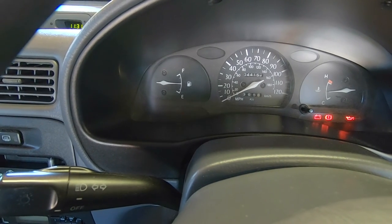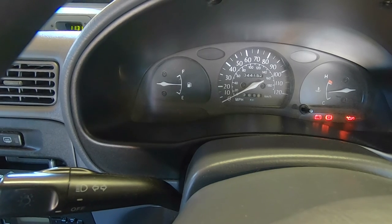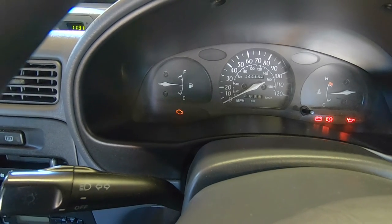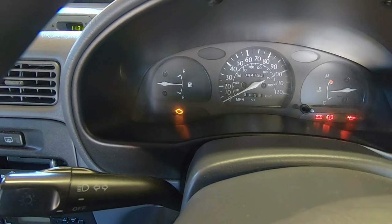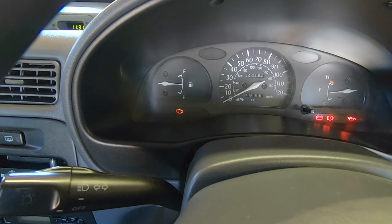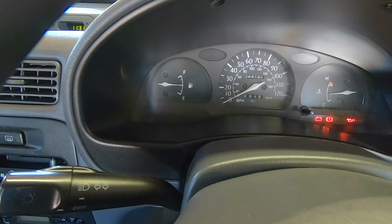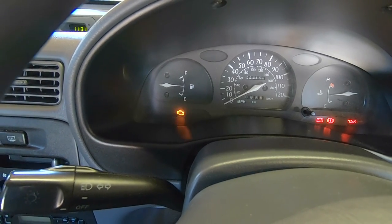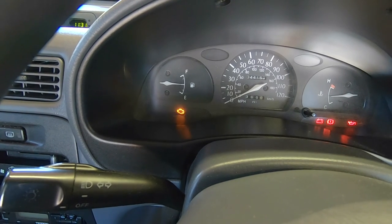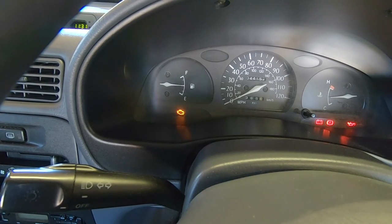If you do have any codes, it'll flash in a certain sequence — so you'll get perhaps two flashes, then a pause, then one flash, and that means code 21. If there are more codes, you'll get a pause and then it will flash a different code, and then it will repeat through those codes. I'll put up a table that shows what all those codes mean.